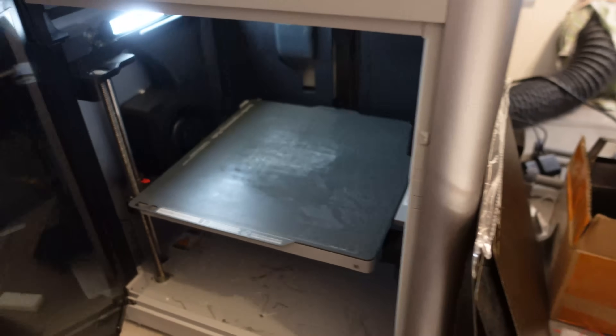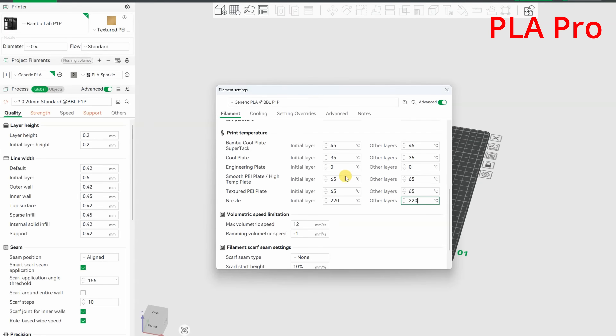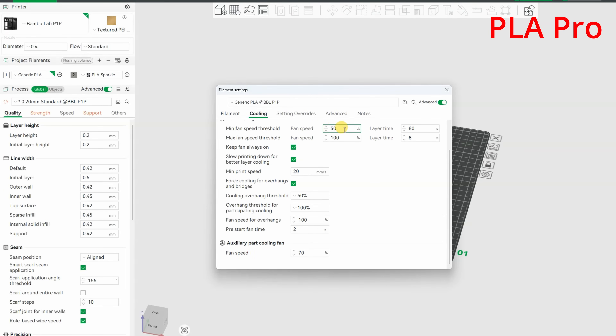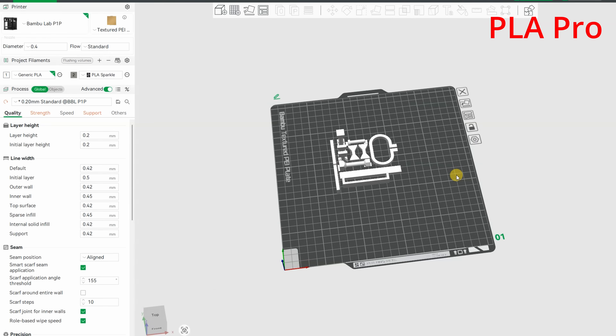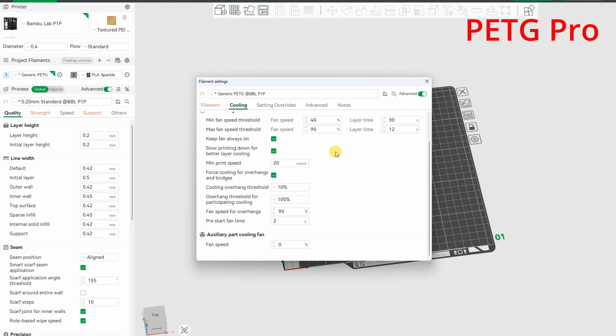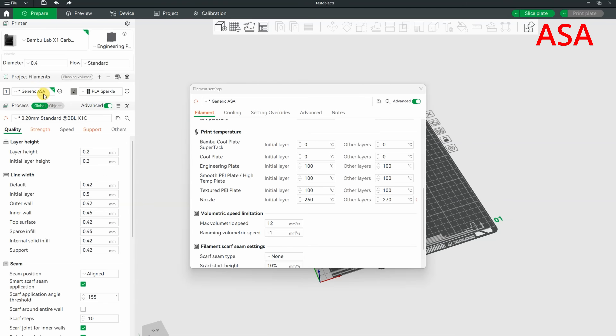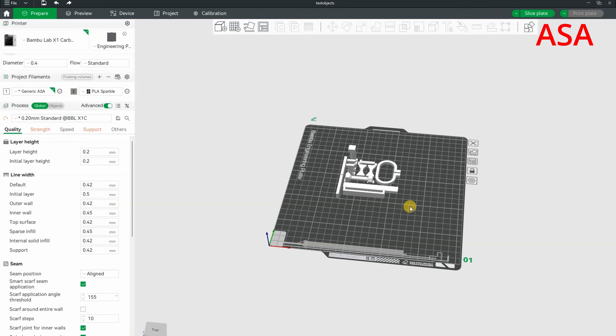The X1 Carbon is connected to the wall, using an engineering plate with glue and of course inside the enclosure. Default settings for generic PLA: 220°C on the nozzle, flow rate 12. For PETG: 260°C on the nozzle, everything else unchanged. For generic ASA: print temperature raised to 270°C, max flow 12, and part cooling reduced to max 50%. Same test objects for all three materials.